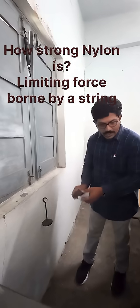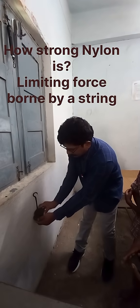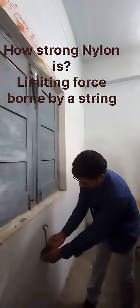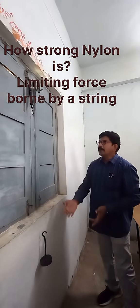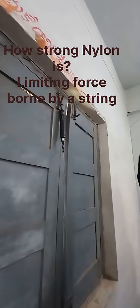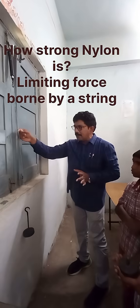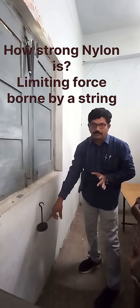Now I am adding 500 grams. So this can bear — see this one — 500 plus 250, that is 750 grams. This thread can bear 750 grams.